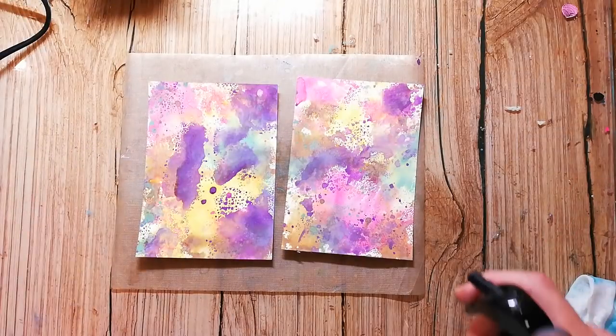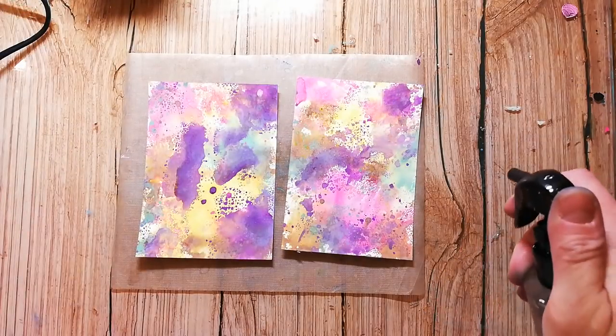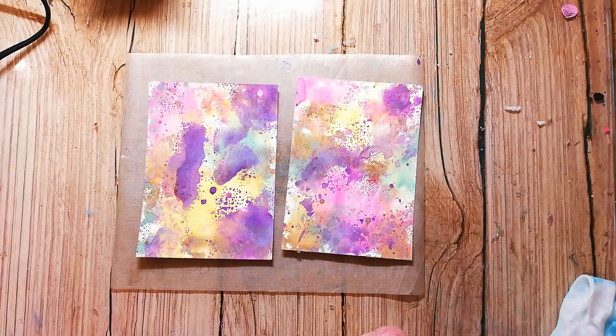Here are my finished backgrounds, and I want to add even more texture so I'm adding some water droplets. The water will reactivate the ink and create additional texture.